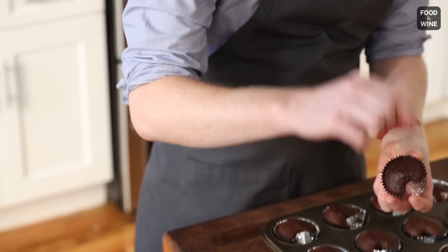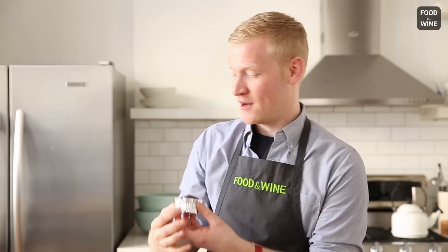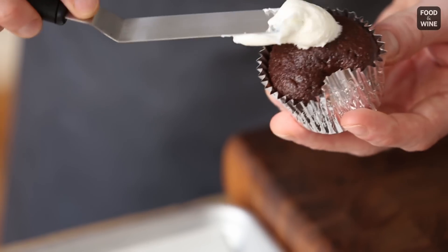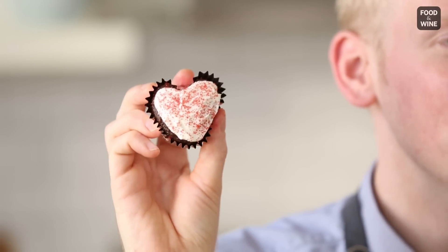Check this out — our marble is just hanging out in the pan. And check out my beautiful little heart. I'm going to add some vanilla frosting and some red sugar. Adorable! Can't wait to eat this!